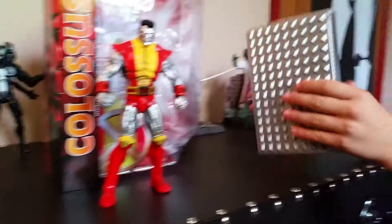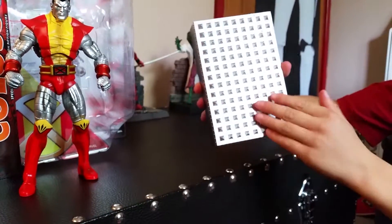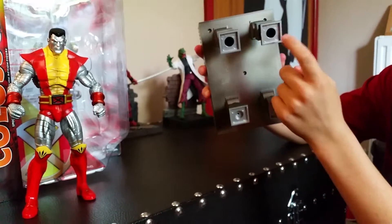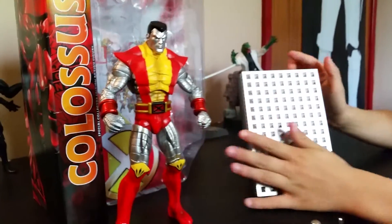The stand is very cool — it's like a training room type of thing, like Wolverine's stand. At the back of the stand, these pegs come off, and that's what's making it kneel down.